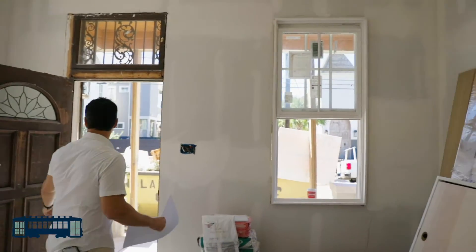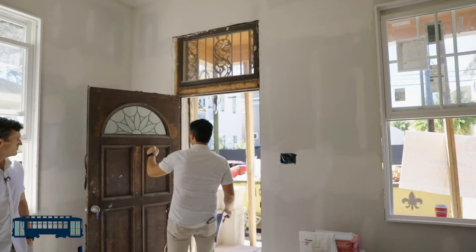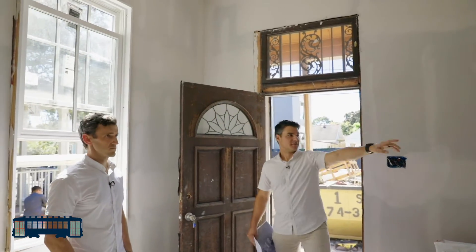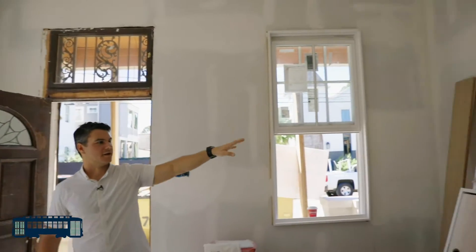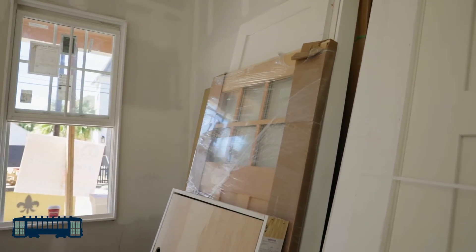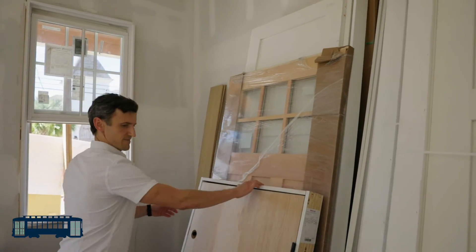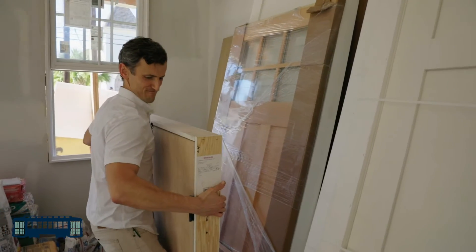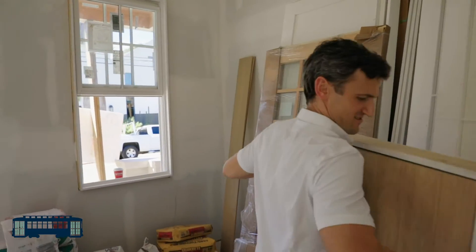We're changing out this door as well to match that same three division light division on the upper sash to this front door here. That's where you're going to get the three divisions and then the six light panes. Let's have a gander at this — John had this really great idea of leaving it natural instead of painting it.